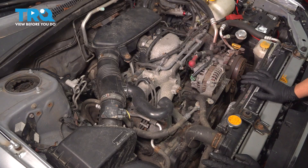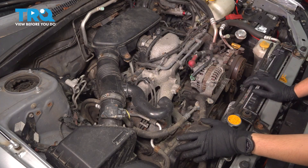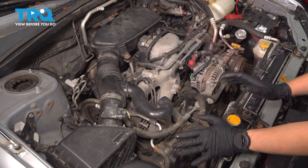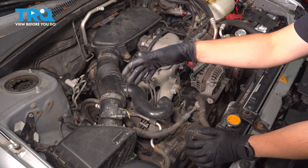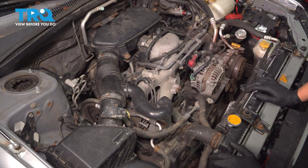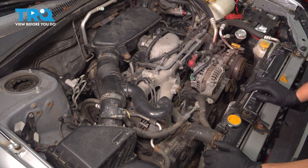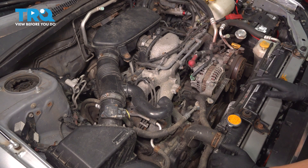The procedure is in theory the same for all of these. However, you're going to have to get to all of these spark plugs slightly differently just because of everything that's in the way on the side. We'll start here so you can see all the details, and then I'll show you exactly how I get to the other ones and what tools I will use. Most likely it'll be a combination of short extensions and different ratchets just to get the spark plugs out and back in.